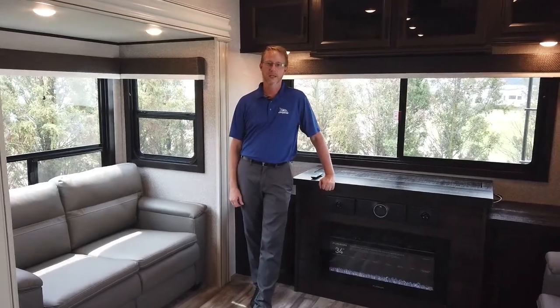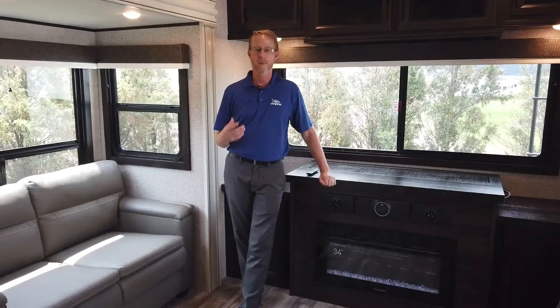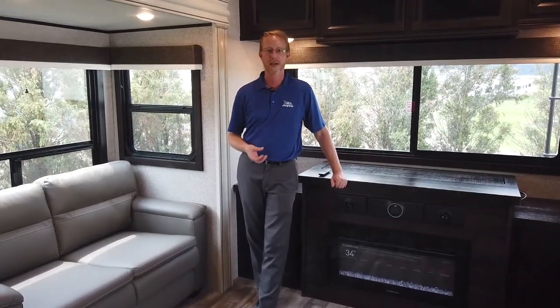Hello, Jason Martin here for Jayco, product director for All Things Eagle. Today we're going to talk to you about a brand new floor plan. This is first time being seen. This is the 335 RDOK in our big Eagle fifth wheel lineup.